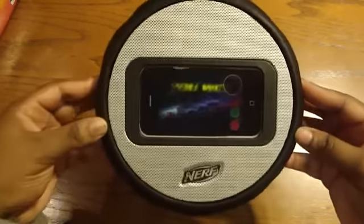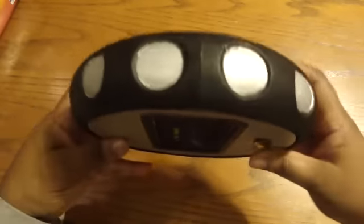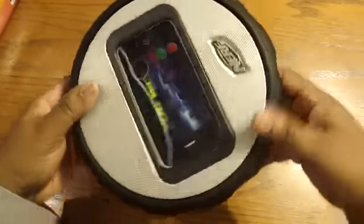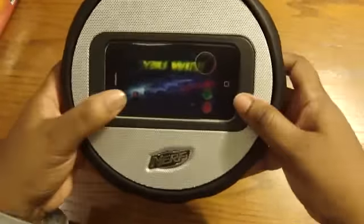Let's get back to this wheel here. So here it is — wow, it does feel nice. That's how it looks. You have Nerf here. This is your big speaker here, and this is where you put the iPhone or iPod.